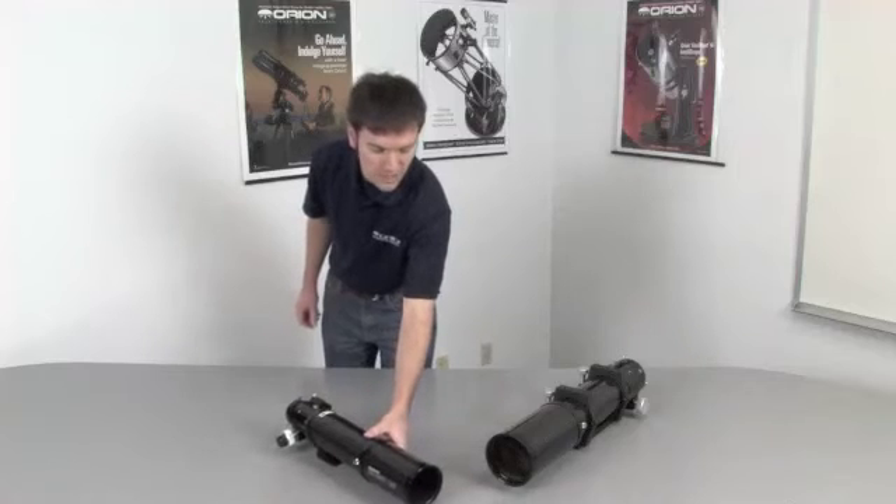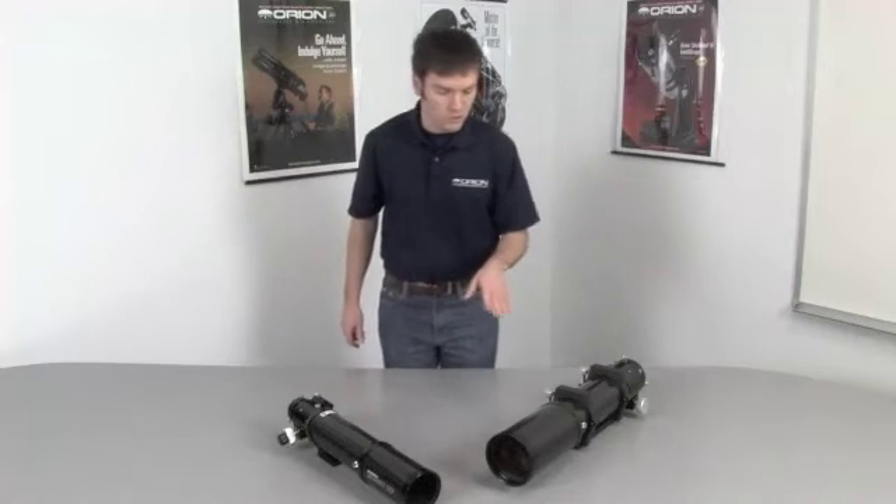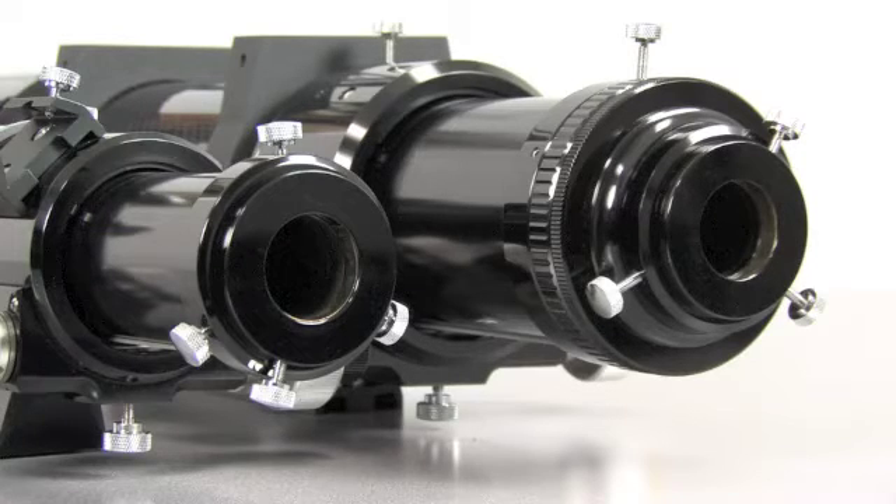Both triplet refractors are ready to mount to your favorite Orion finder scope. The larger 102mm features a very extra-large 3-inch Crayford focuser — the first for Orion — to support larger format CCD or DSLR cameras.